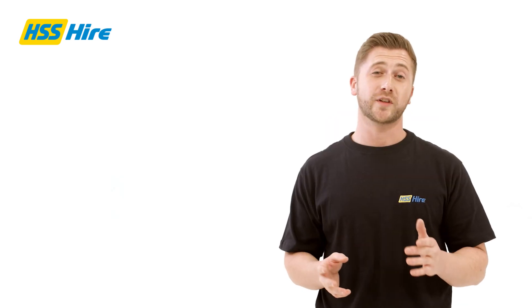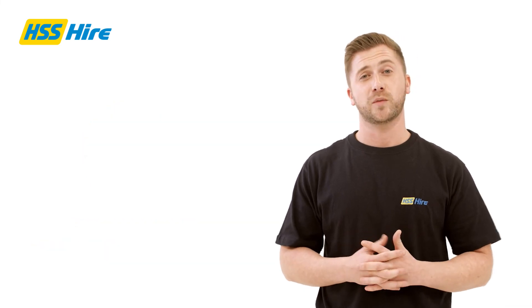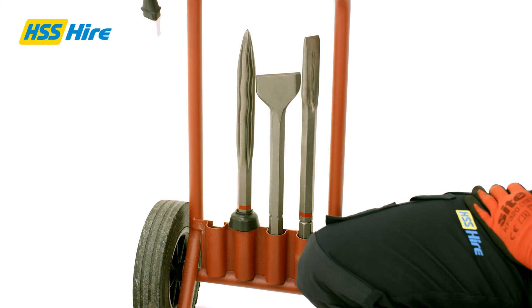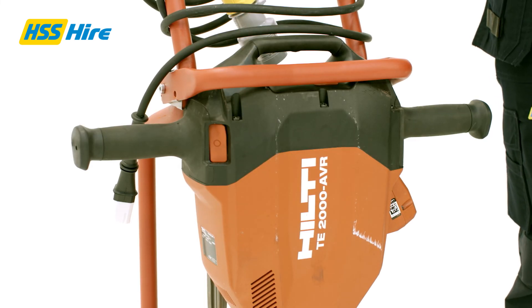Once you are done using the breaker, you should switch off the tool and the power supply before unplugging any equipment. When using the trolley, you should place the chisels in the holders provided, then insert the breaker using the locator pin on the base. Finally, secure the breaker using the retainer bar.